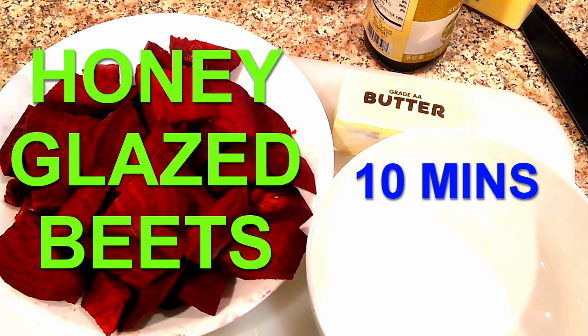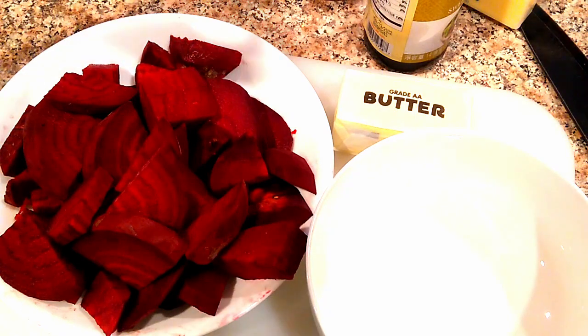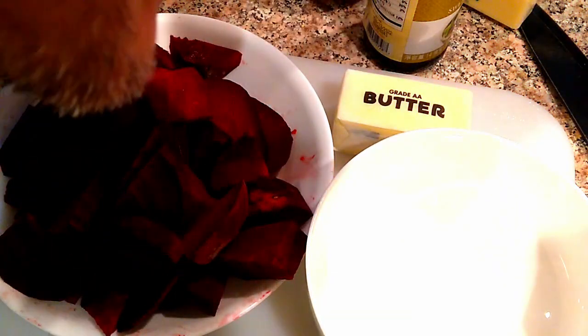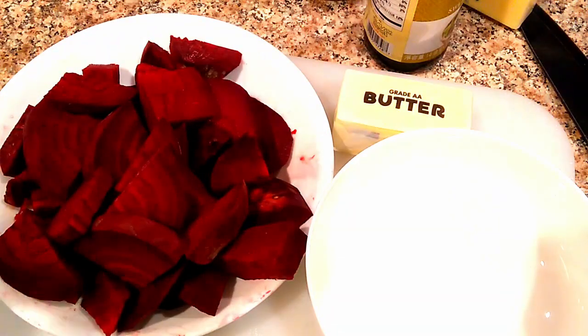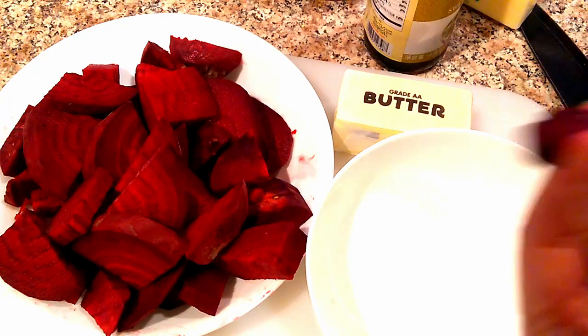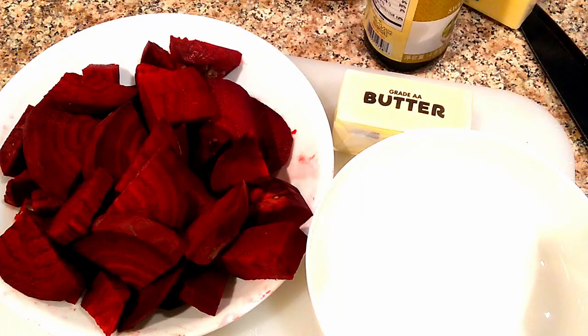Beets, by themselves, you can actually eat them raw. I'll take a small piece and show you. Very crunchy. It's a cross between like a carrot, but sweeter. And at the end there's a bite — a bitter taste. But it tastes really good.